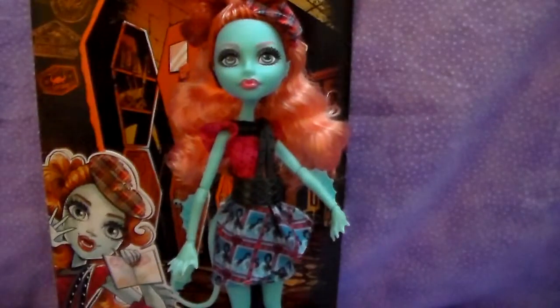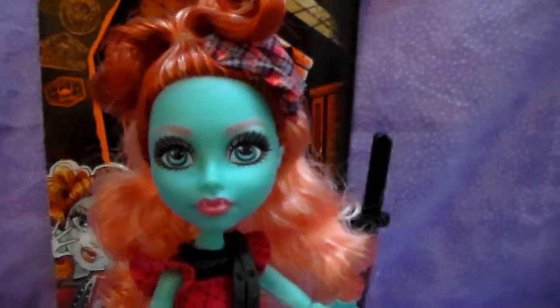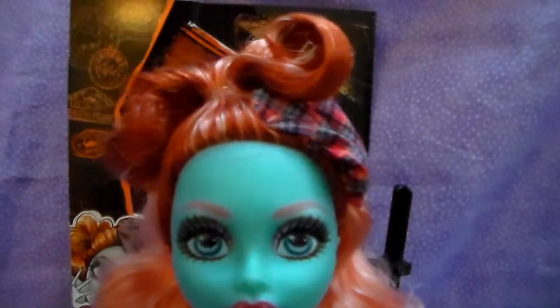All right, let's check her out. I love her hair — it's a darker reddish orange on the top, and then this really pretty light orange color on the bottom, with some different shades and streaks. She is a little thin on top with her hair, a little thinner than some of the other dolls. I don't know if it's because she has it up, but which is really cute — curls on top.